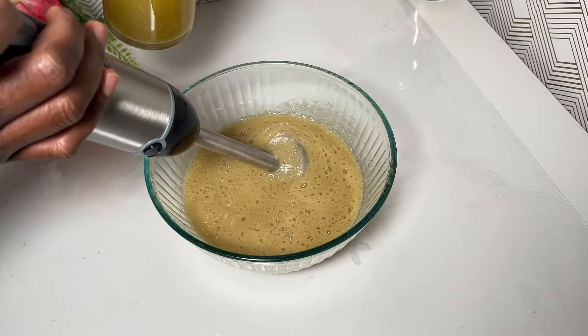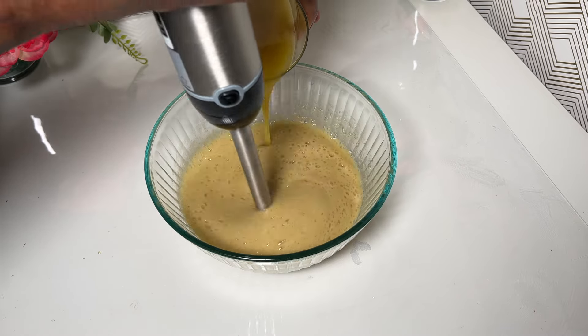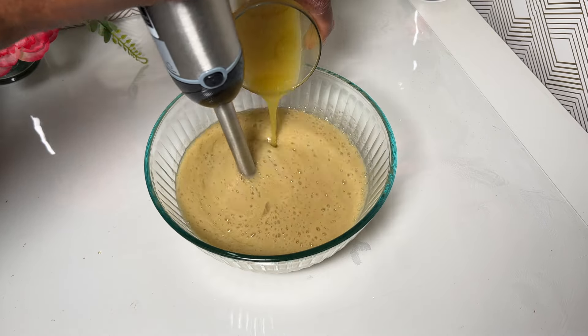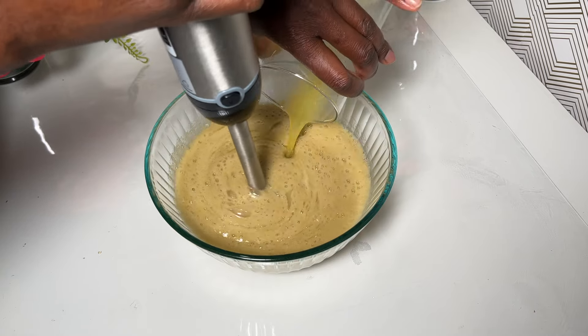My oil phase is pretty much ready and I am going to go ahead and combine it with the other ingredients I mixed together earlier. I am using my hand mixer here to blend everything together.